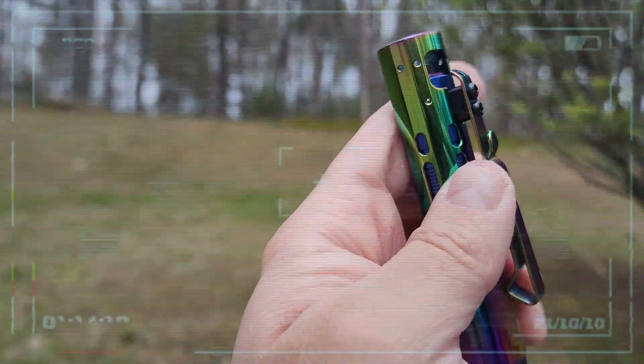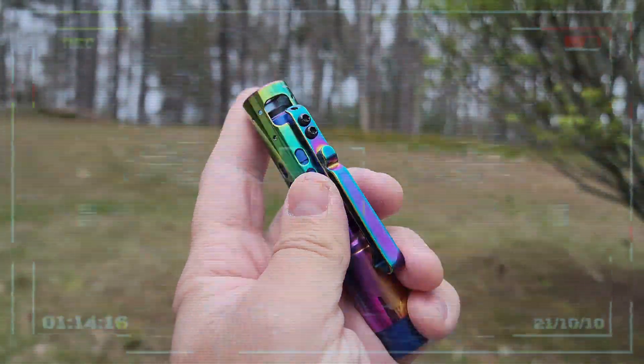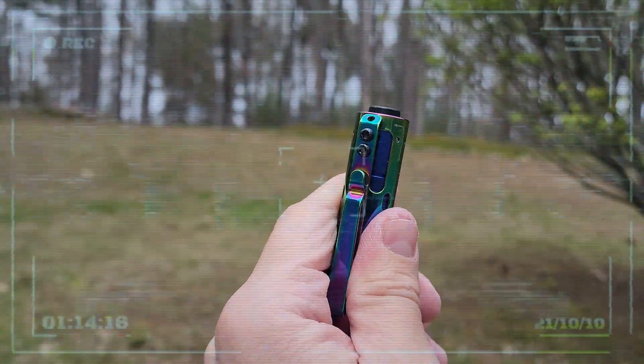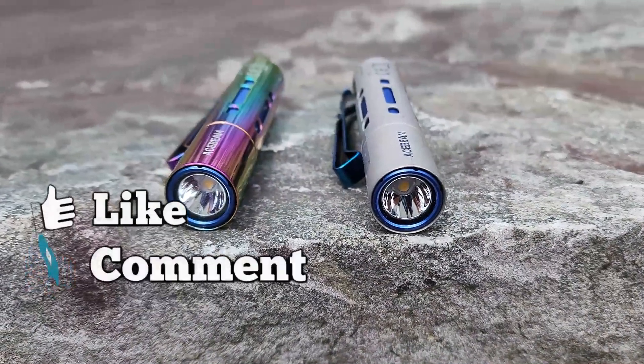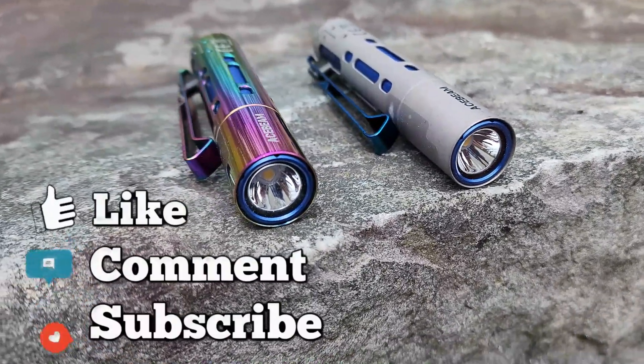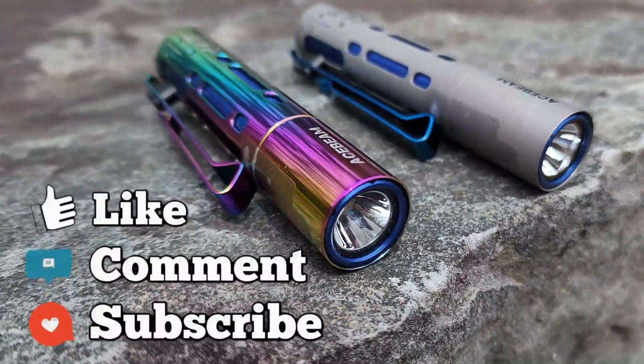I'll leave a link down in the description below so you can pick up this pretty neat little toy. I hope you guys enjoyed this video and found it helpful. Don't forget to like, comment, and subscribe. This has been PreparedGuy, and until next time guys, stay prepared.